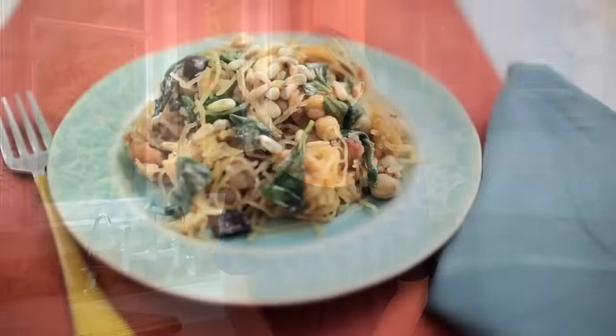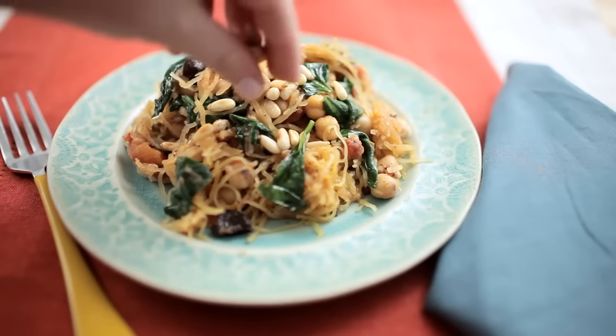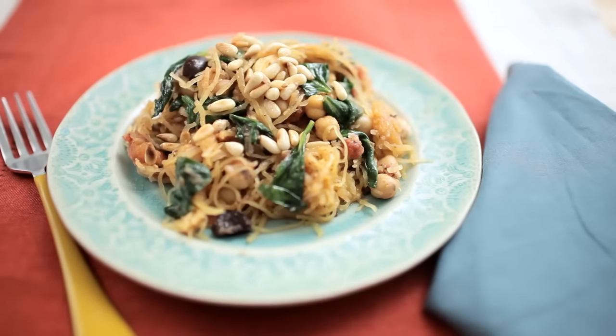This spaghetti squash with chickpeas, feta, and wilted spinach is a great way to make a pasta dish without using any pasta, with tons of vegetables. It's also gluten-free.